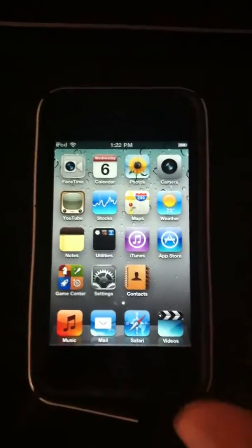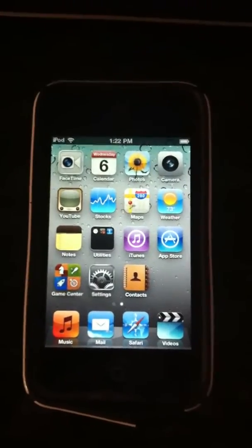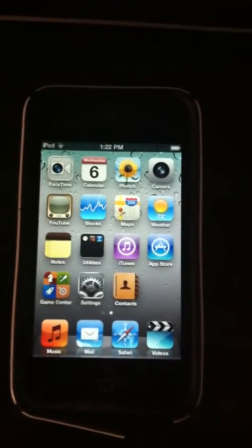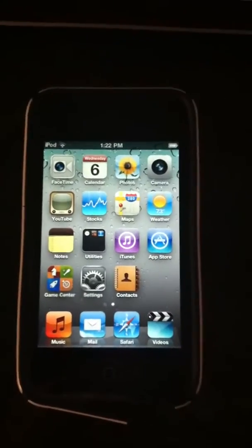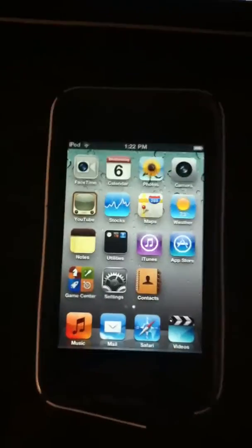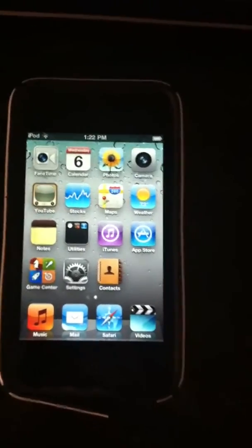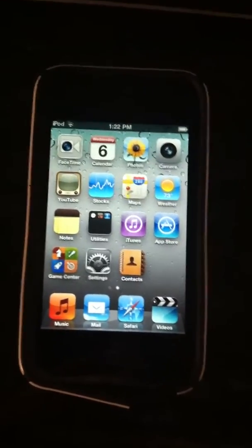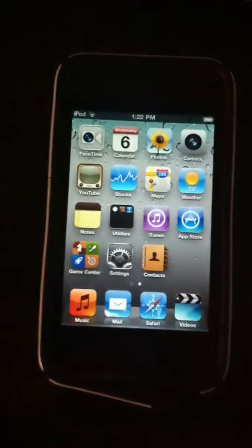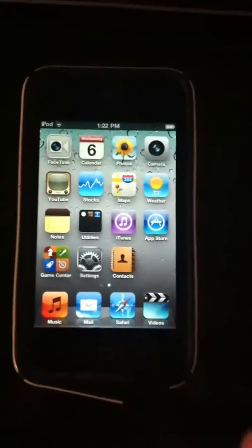What's up YouTube, it's robo13 and I'm here with a new jailbreak. You probably all know that jailbreakme 3.0 was just released — it's the easiest way to jailbreak your iPod, iPhone, and iPad. It'll jailbreak every single device from firmware 4.2.1 to 4.3.3, including the iPhone for Verizon.